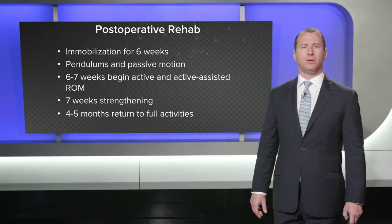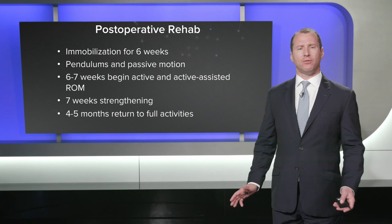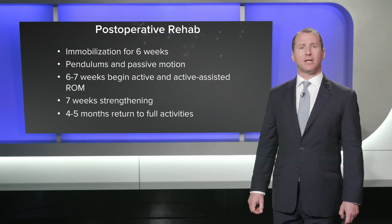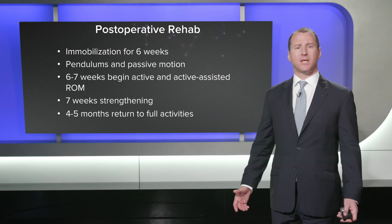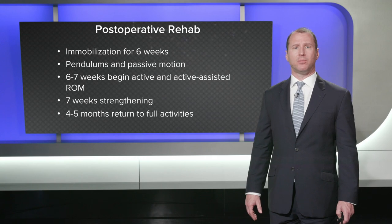For post-operative rehabilitation, we immobilize the patient for six weeks. We start pendulums and passive motion around five to six weeks. At six to seven weeks we begin active and active-assisted range of motion, at seven weeks we begin strengthening, and we allow return to full activities at four to five months post-operatively.